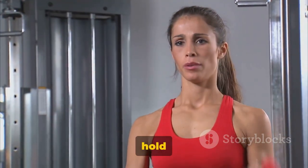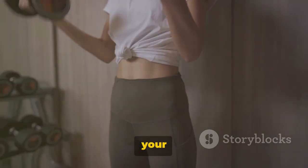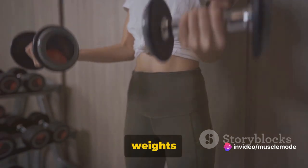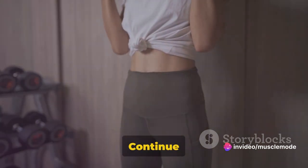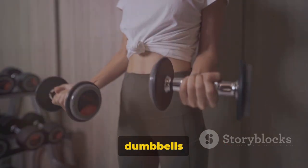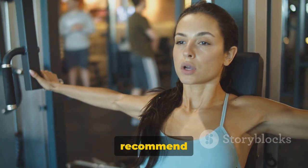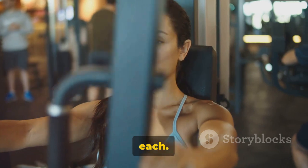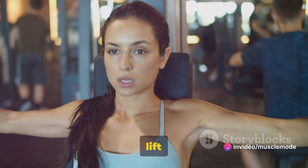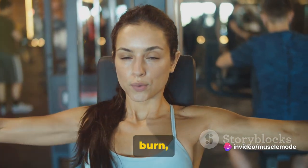Here's how you do it. Hold a pair of dumbbells at your sides, palms facing your torso. Keep your upper arms stationary, then exhale and curl the weights while contracting your biceps. Continue to raise the weights until your biceps are fully contracted and the dumbbells are at shoulder level. I recommend doing three sets of 10 reps each. Remember to keep the movement controlled — don't use your back or shoulders to lift the weights. Push through the burn; it's worth it.